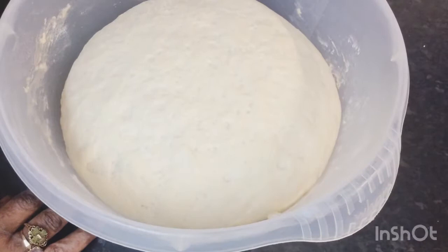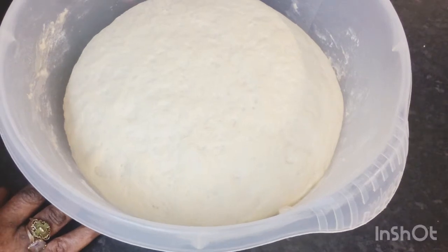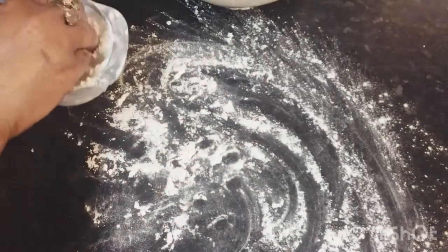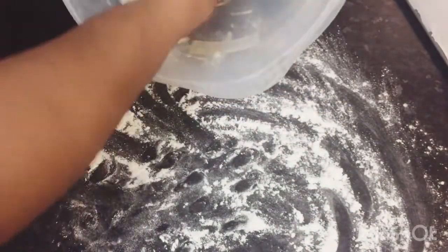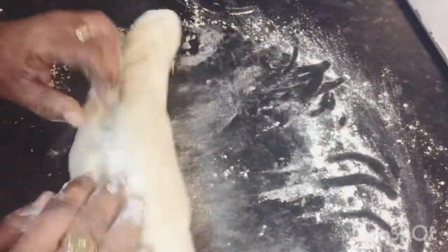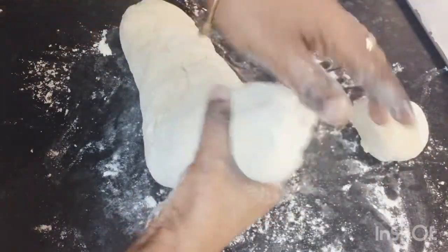My dough has raised beautifully, so I'm going to go ahead and roll it out into little balls and take you through the next step. Look at that — I'm going to punch that down, it's gorgeous. I've got my baking pan lined with some parchment paper. I remove my dough, knead it a little bit to get the air out — it's very soft and sticky, so put a lot of flour to prevent sticking. I'm going to pinch it off into little dough balls.